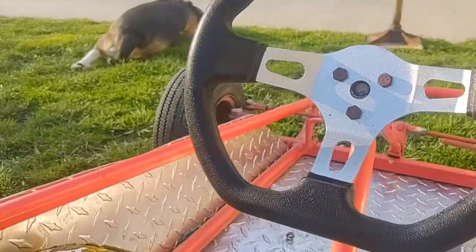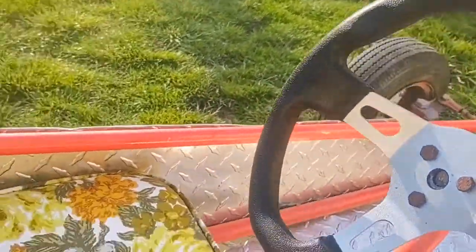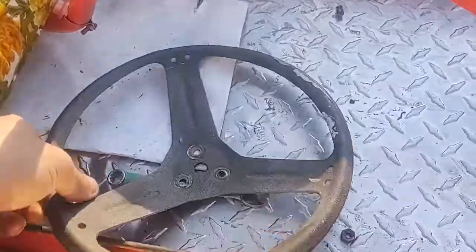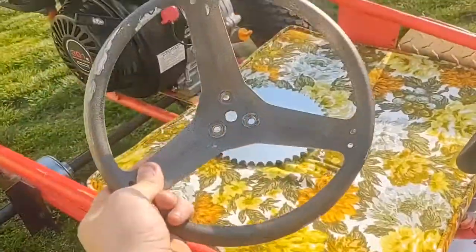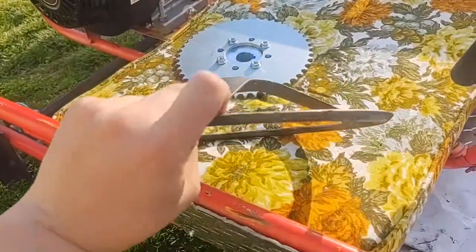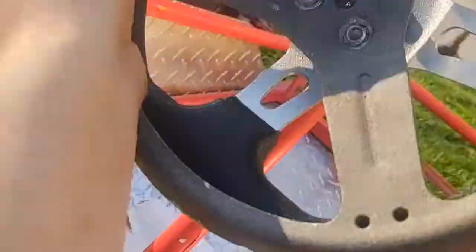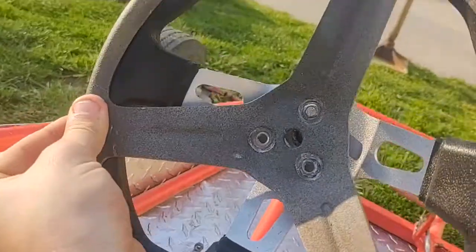Alrighty guys, so we have the new steering wheel installed on the go-kart — well, not yet, just set up there so I can show you how it was. Now the old one that came with the go-kart itself, as you can see I tried painting it, lost the plastics for it, don't know where it went. But as you can see, it is more or less the same size.